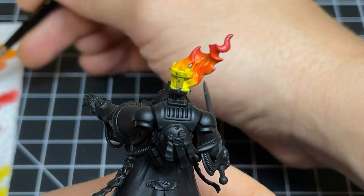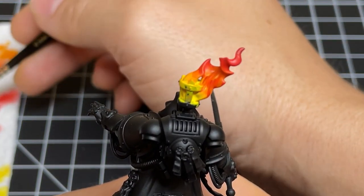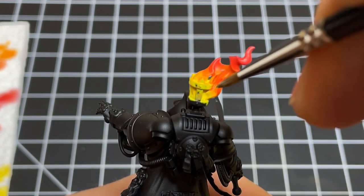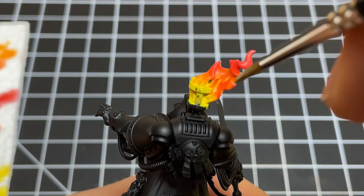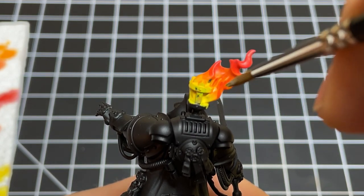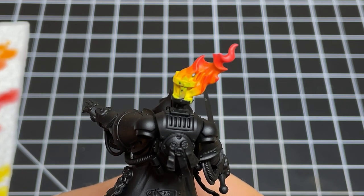To add depth to your fire, some people might think to add a wash, but while that will add depth, it won't look right. This is because the brightest parts of fire come from within, so the recesses should actually be brighter. Go ahead, grab your Flash Gets Yellow that we've watered down, and brighten up those recesses of the flame.